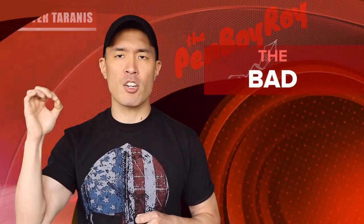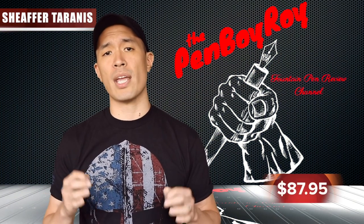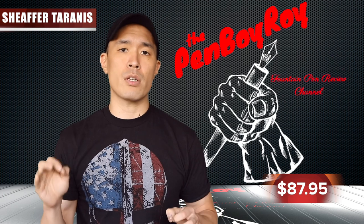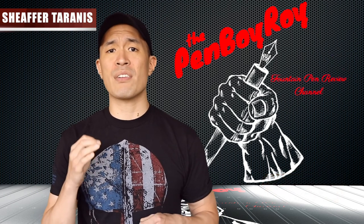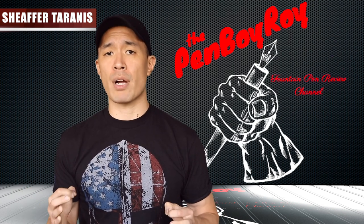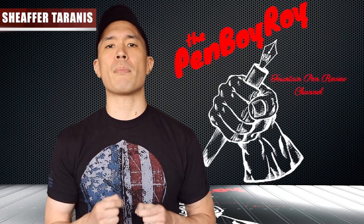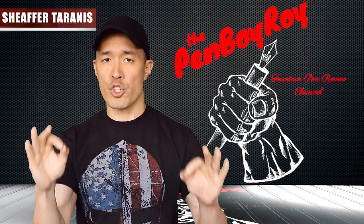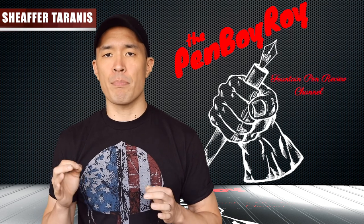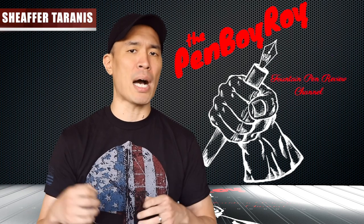Moving on to the bad. Let's talk coin. The MSRP of this pen is $110; however, with online retailers it can be purchased for $87.95 — I got mine at Goldspot Pens. While this is not an unreasonable price, I feel I'm in a bit of a quandary. The pen could cost less. I do feel it has quality control elements that justify the price, however, being that all Sheaffer products are produced in China, I feel I'm paying a markup simply for the Sheaffer name. And then there's the packaging — it's awful. It's packaging compensatory to cheap pens made in China, fulfilling only the most basic need for a box.